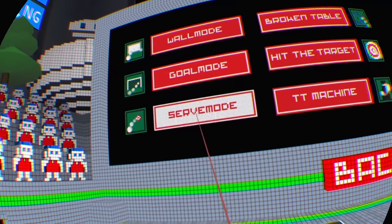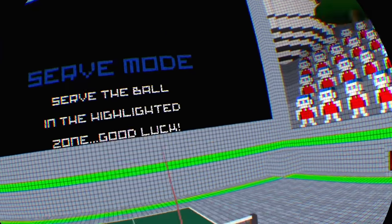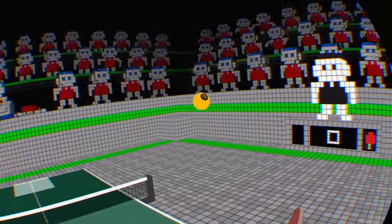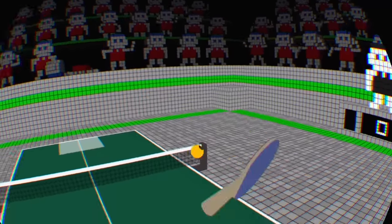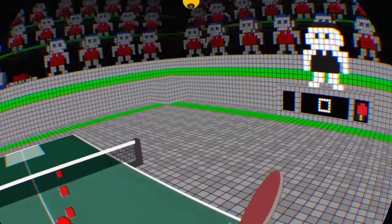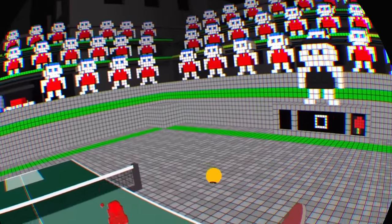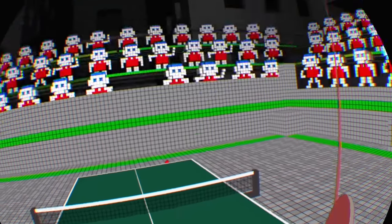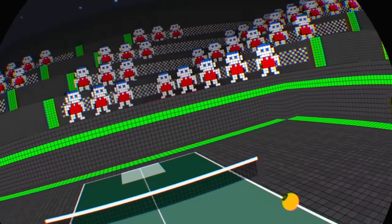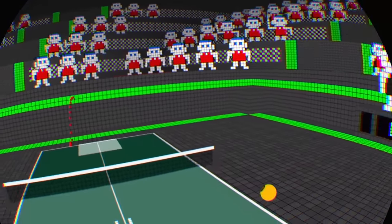I haven't had enough of that. Serve mode — I can't wait. 'Serve the ball in the highlighted zone. Good luck.' Well, serving is obviously my specialty, so this is going to be awesome. Can't seem to be having much fun here. I didn't hit that, apparently.